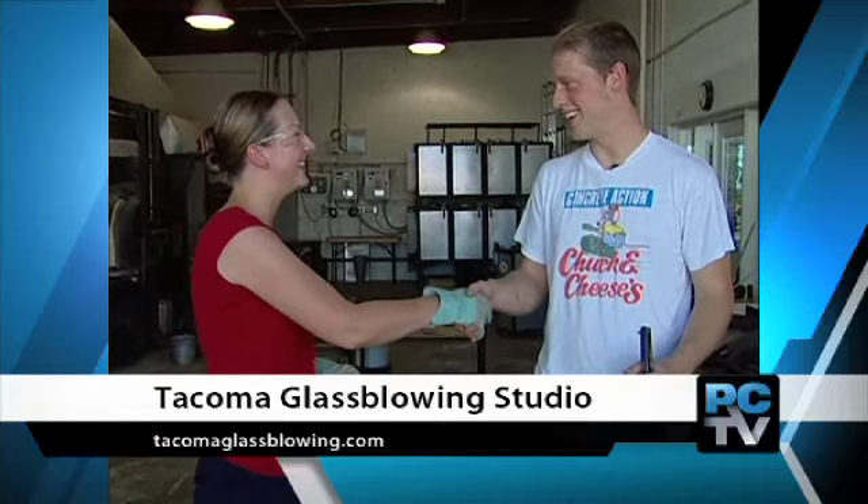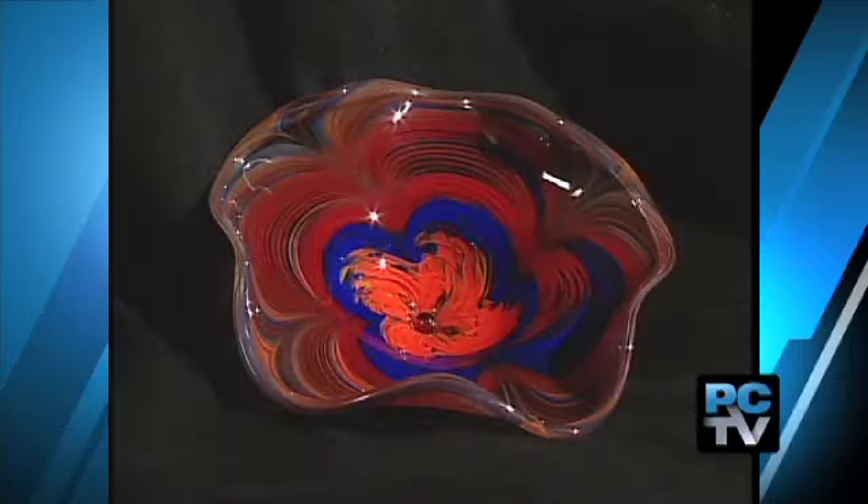Well, that was your glassblowing experience. Good job, Megan. Thank you for coming down, hope you enjoyed it. And here's the finished piece — not too shabby for a beginner. Megan Hutton reporting, Pierce County News.